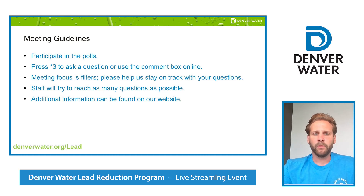Some guidelines for tonight's meeting: we kindly ask for you to participate in the polls, all of your feedback is very much welcome. Star 3 if you're on the phone to ask a question, or if you're joining us virtually, use the comment box. Please help us stay on track — tonight's meeting focus will be on filters. For any other information about Denver Water, the Lead Reduction Program, or any other projects, make sure you visit our website at denverwater.org/lead.